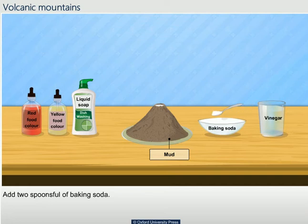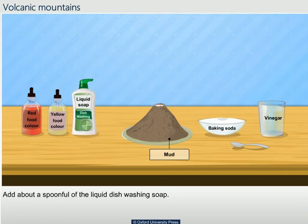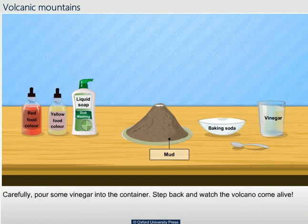Add two spoons full of baking soda. Add about a spoonful of liquid dishwashing soap. To this mixture, add two drops of red and yellow food colouring each.